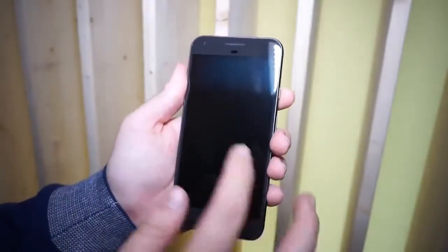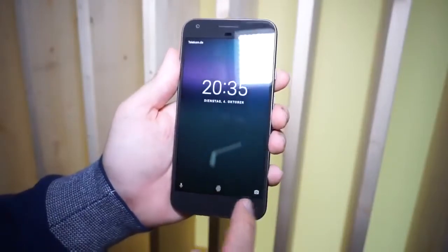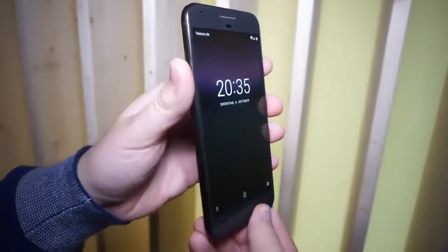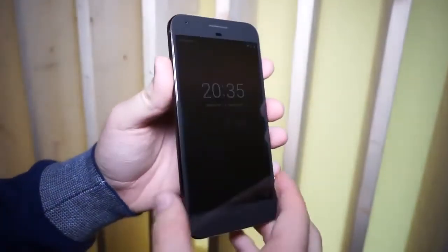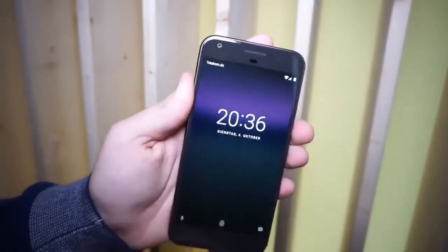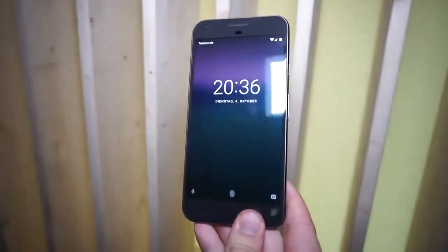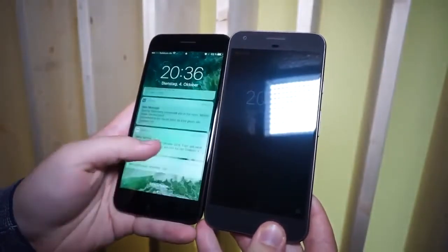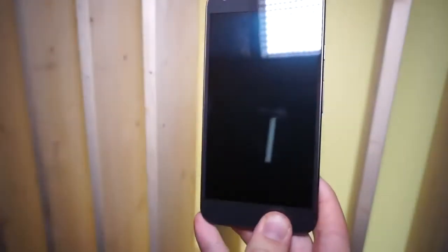This has a 5.5-inch 2K display, meaning 2560 by 1440 resolution. The display definitely looks nice — it's sharp, has great viewing angles, and very deep blacks. On the front you get an 8-megapixel front camera. The chins are actually a bit big, about as big as on the iPhones.